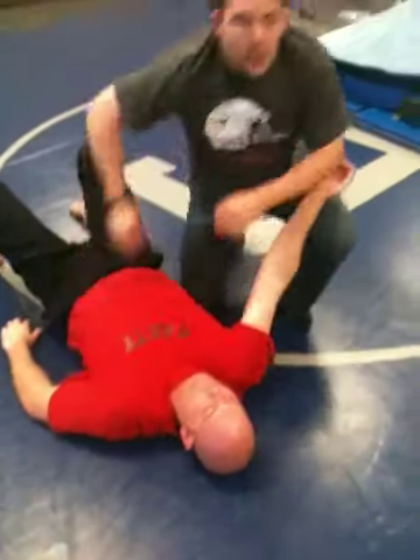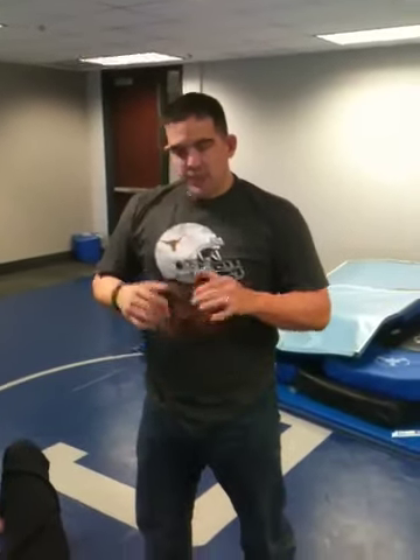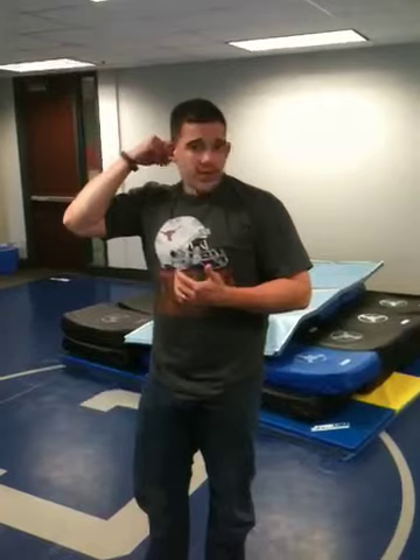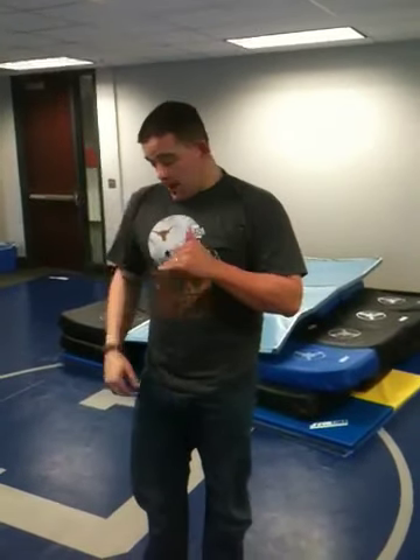This drill is called pommeling. It teaches you an effective way to stay on top of somebody once you get them on their back. Generally in any type of encounter, it's going to be a race to see who gets on top — and if you know these positions, you're going to be able to stay there.